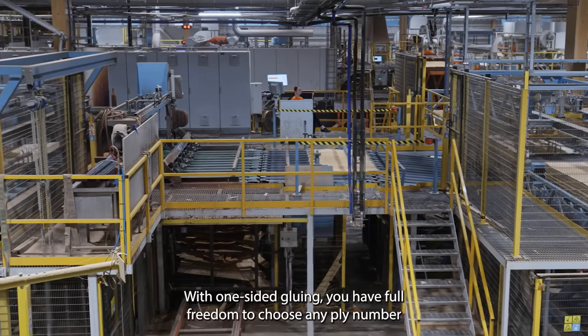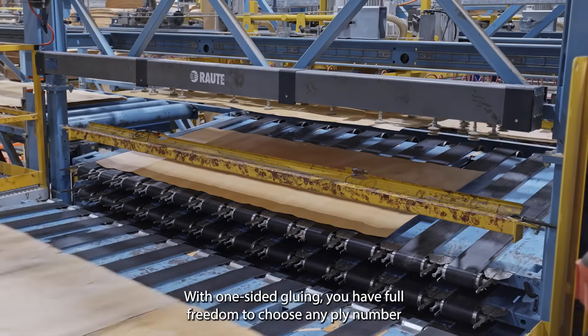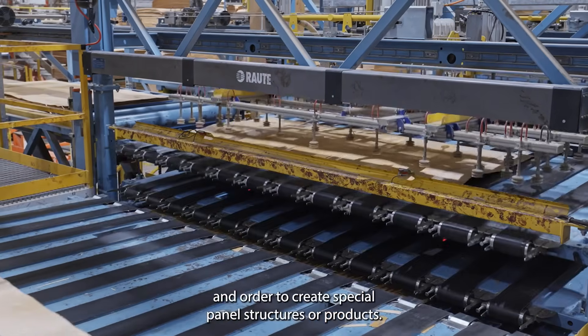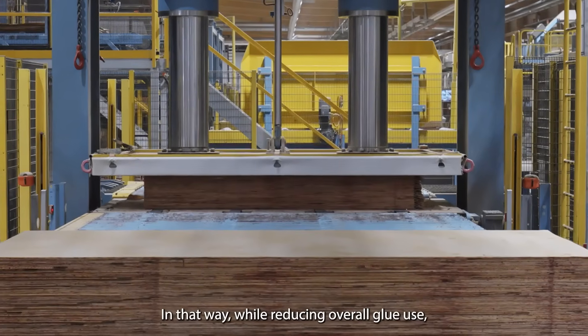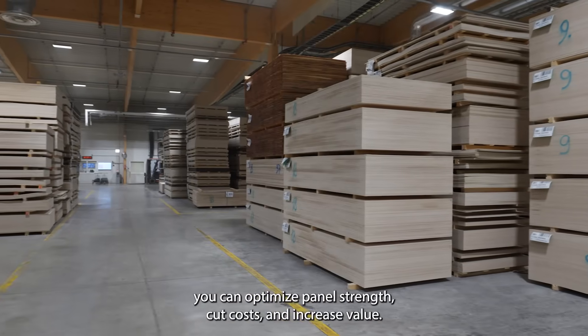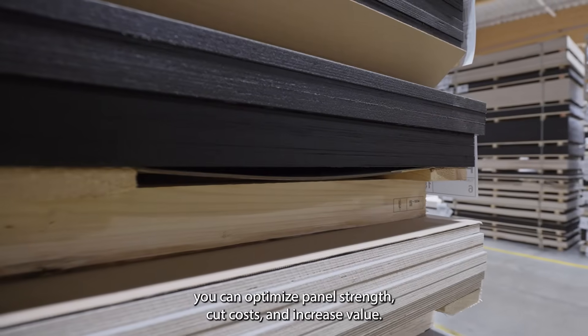With one-sided gluing, you have full freedom to choose any ply number and order to create special panel structures or products. In that way, while reducing overall glue use, you can optimize panel strength, cut costs, and increase value.